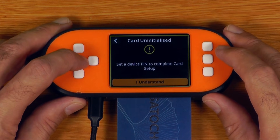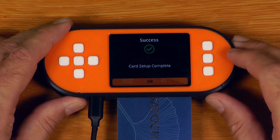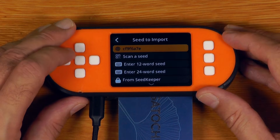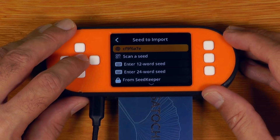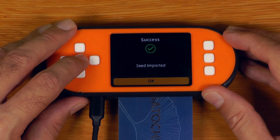Card uninitialized — it'll prompt us to enter a PIN. So we'll just put in the new card PIN: AAAA. Card setup complete. We just select the seed we want to import, which is this one here. It's importing the secret — and there we go, seed imported.